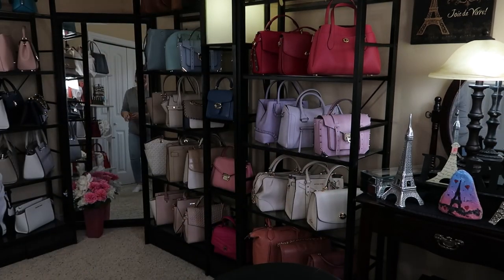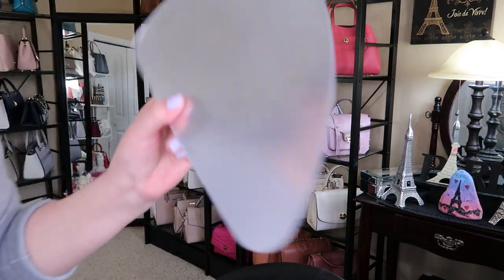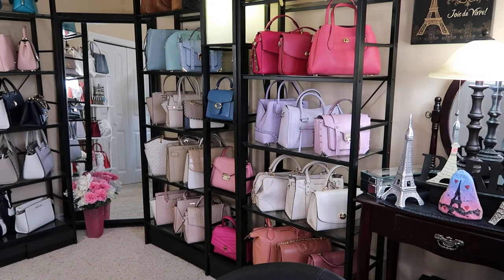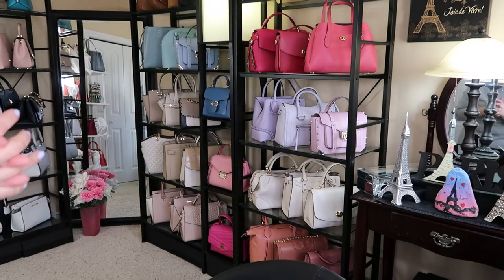Getting back to why do I have so many bags — I like to show and wear different bags every day, sometimes a couple of times a day. That's the reason why. Just hang on a second — this thing fell off my tripod; it's just the reflector. And I want to get my fans.